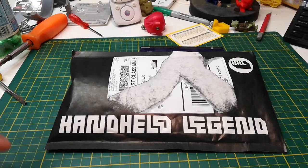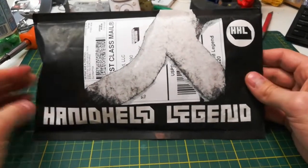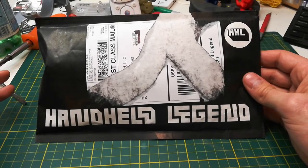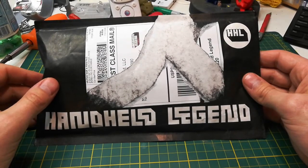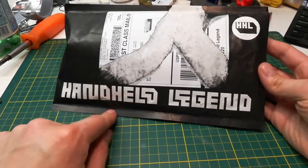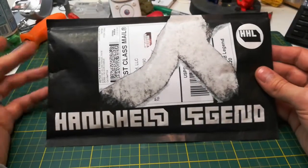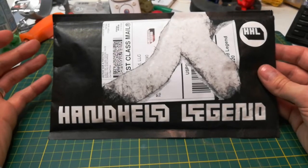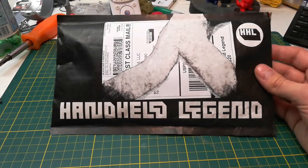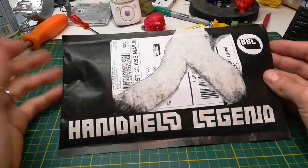I just got a package in the mail from Handheld Legend. I bought a lot of stuff from Retro Modding and there's also a guy on eBay, but I've never bought anything from here. I was looking for things to modify Game Boy Advances, but instead I found something cooler, which is what I'm going to be building in this video: a Game Boy Macro.